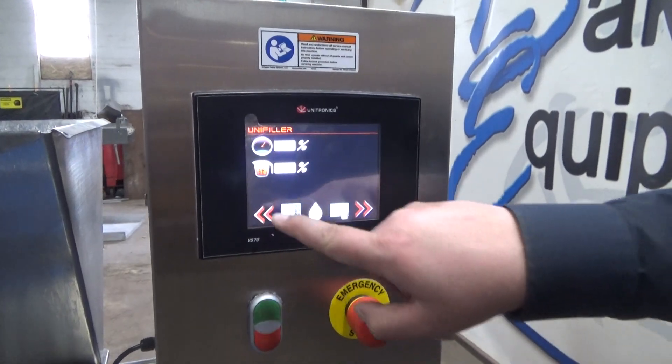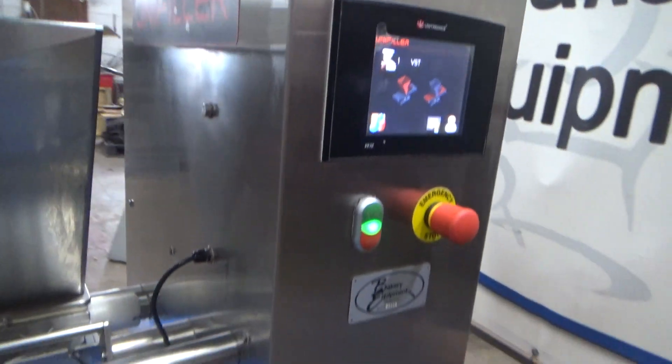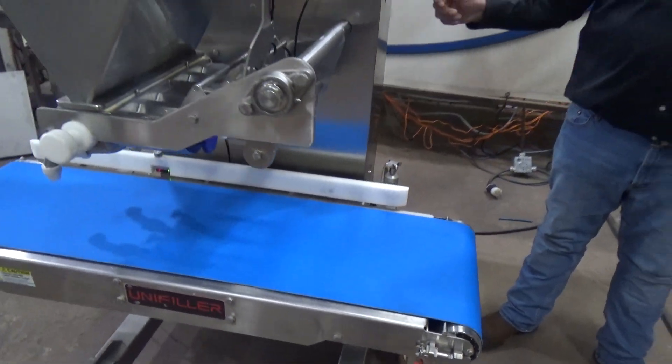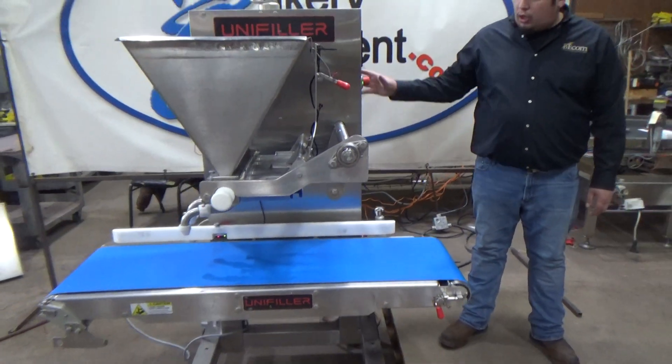We're going to hit back. Back again. We're going to hit start. Stop. Start. Our emergency stop.